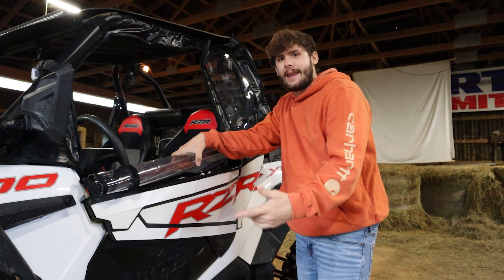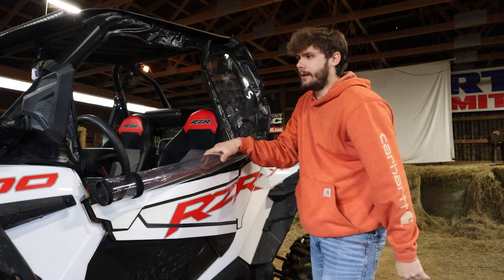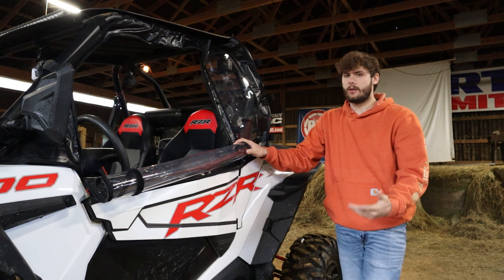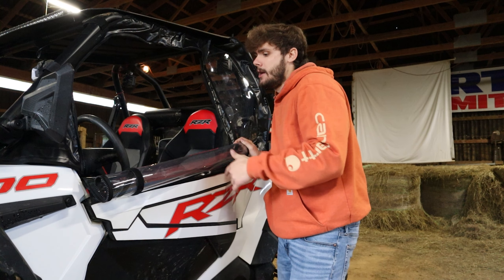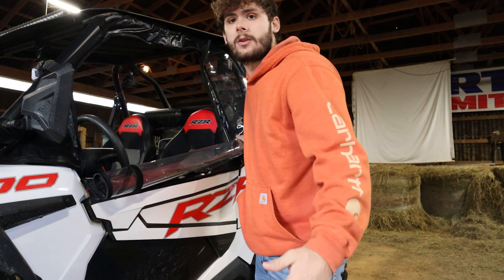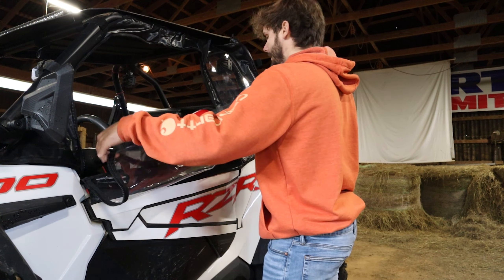You can also roll this up — these velcro straps come around, you wrap them through, and now you have a window-down look. It's sleek, all buttoned up. You can have your window down when it gets a little warmer out. When it's cold, raining, or snowing, put these up — easy as that.